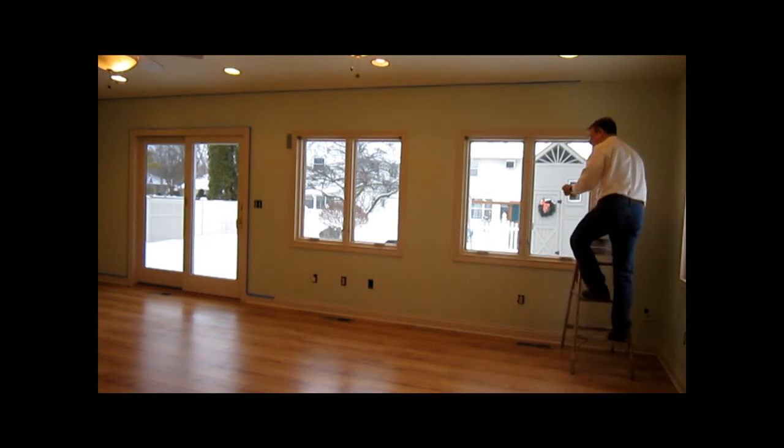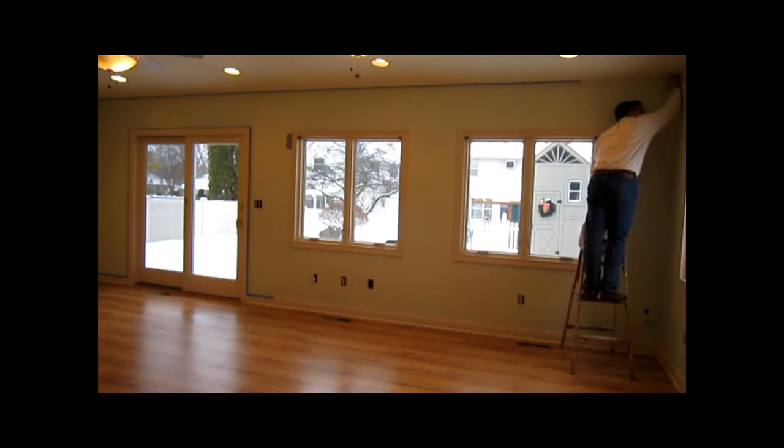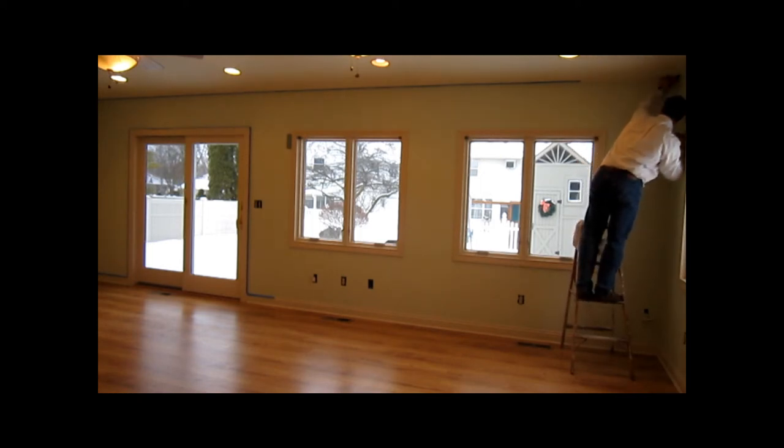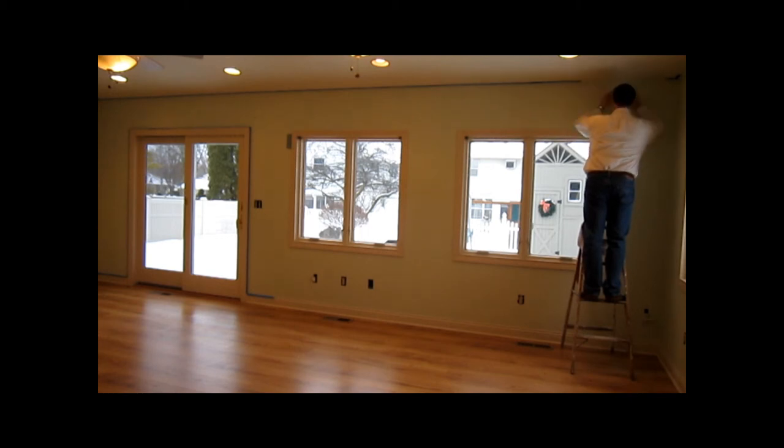I'm just going to take it down to this corner. We'll do like we did on the other corner — we took smaller pieces. We'll take a smaller piece that direction, smaller piece the other direction, and then connect it together. I'm not a professional — just somebody who wants to get the room painted over the weekend and wanted to make it as easy as possible.